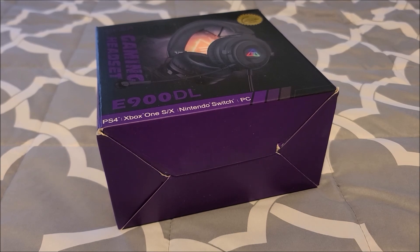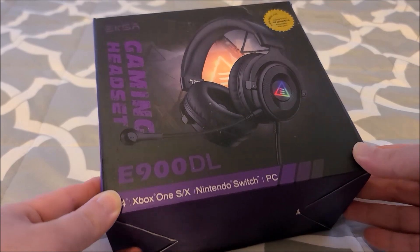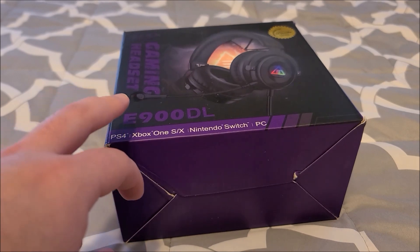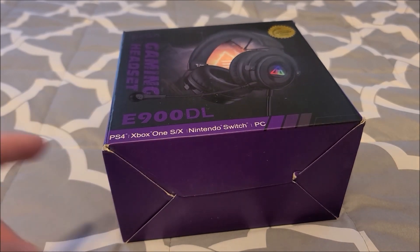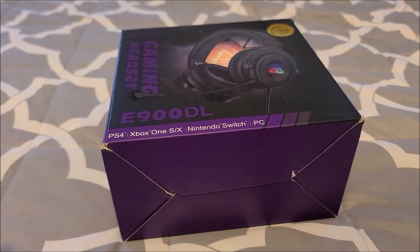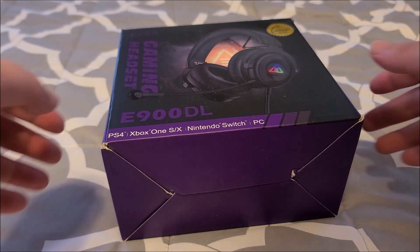Hey there YouTube, this is SVM4306, back with another review video. This time it's yet another pair of headphones from EXA. I've got enough to send this model in — this is sort of their more budget line, it's the E900DL, and compatible with pretty much everything because it has an analog audio input and USB as well, so it'll enumerate as a USB sound device. I'm sorry about my voice — I'm kind of feeling a bit under the weather, I think I'm catching something, so I'm gonna try my best to speak loud enough and clear enough.